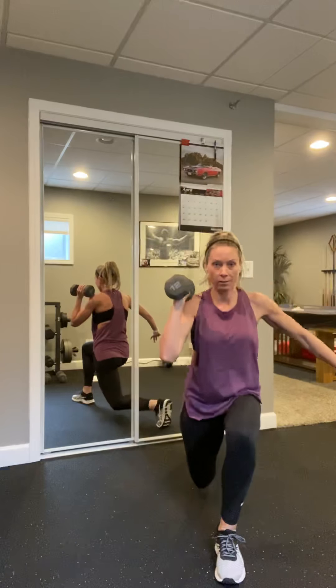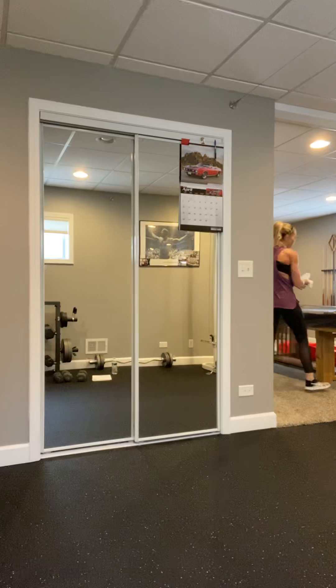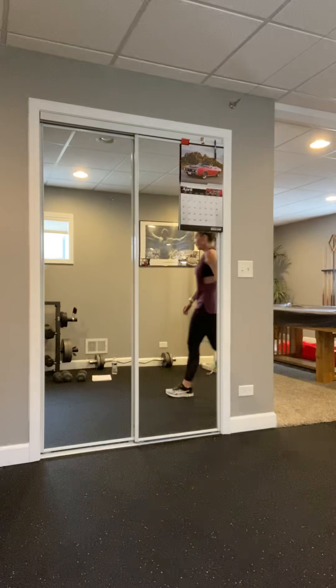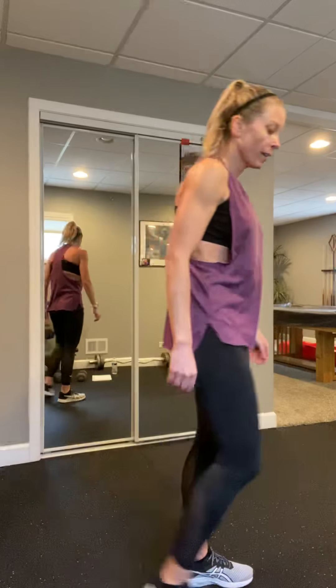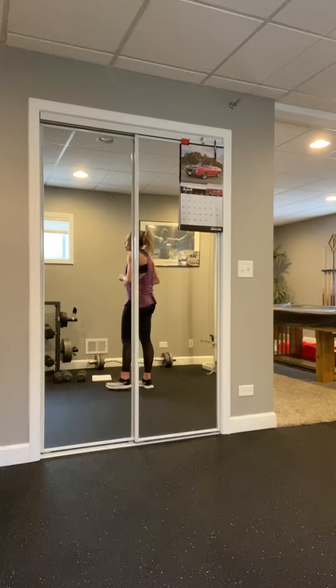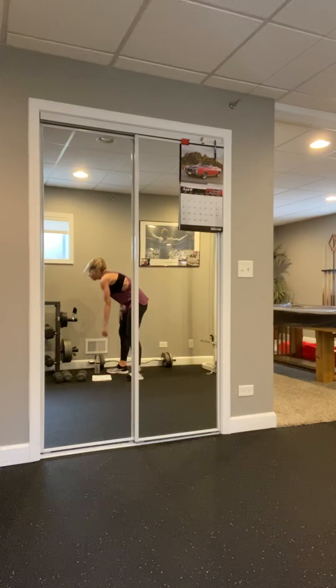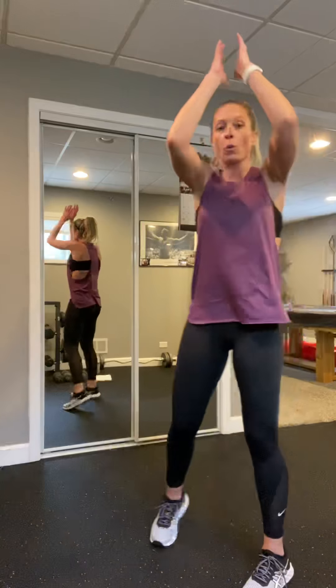Grab heavier weights if you'd like for that deadlift. Roll those shoulders, pop that chest, knees are soft, let's go. 100% of the way up — squeeze that butt. Stop at the top, squeeze that butt. Wiggle those toes — four, three, two. Last one — this time we're gonna go down and hold. Weights against those shins, nice flat back. Come on, drop the weight if needed. It should burn — four, three, two, one. Set them down, shake those legs.